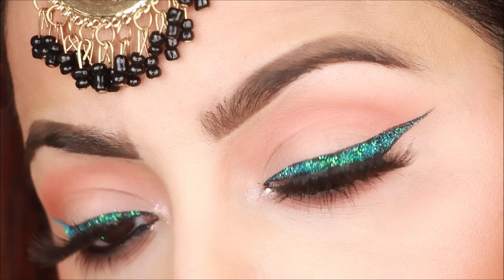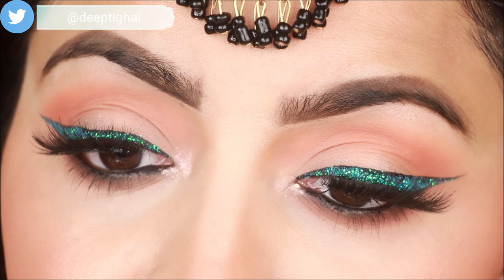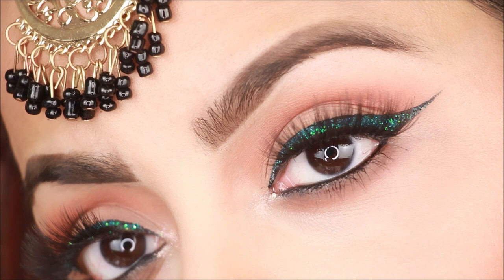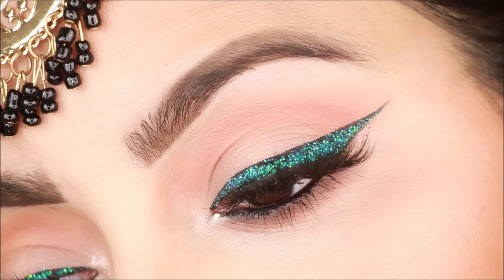Hey guys, welcome back to my channel! In today's video I am going to share a glitter eye makeup look. I will show you how to use lash glue and loose glitters if you don't have glitter glue — this will be a hack. I will teach you step by step. If you want, you can use any color eyeliner for the base; I have used black eyeliner, but you can use brown or blue liner.